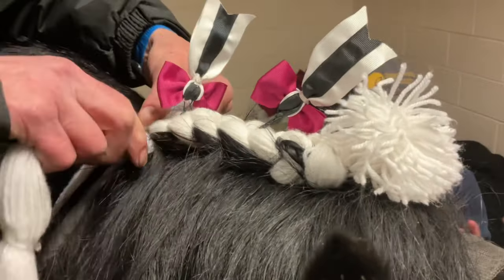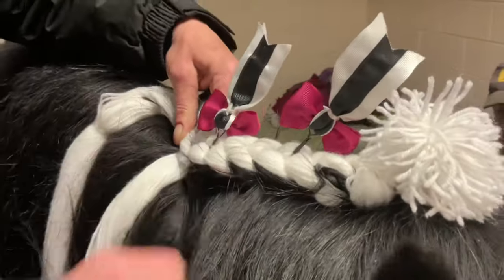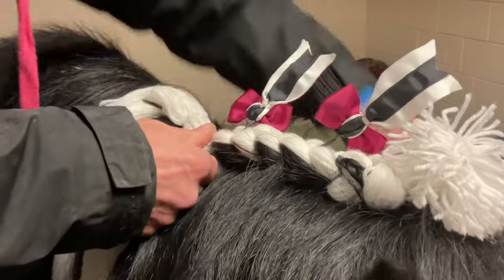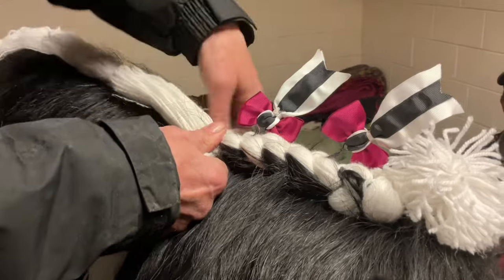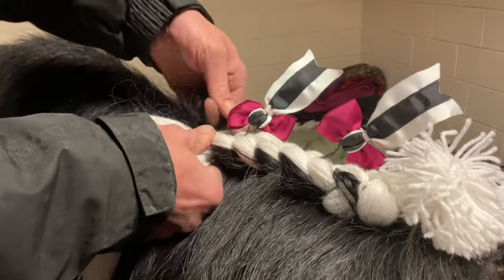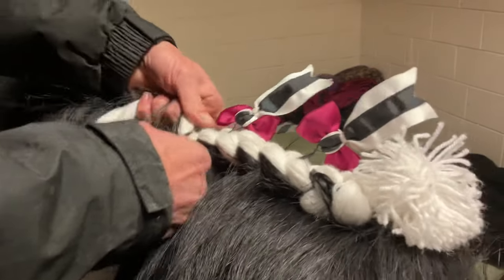This is a video masterclass. Have you seen how much black hair is in here?